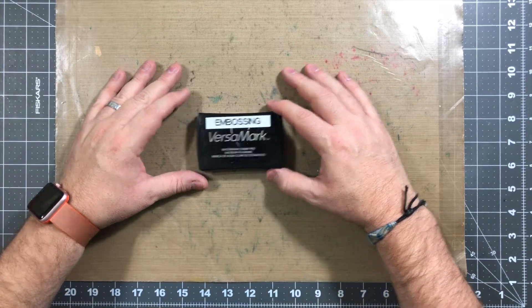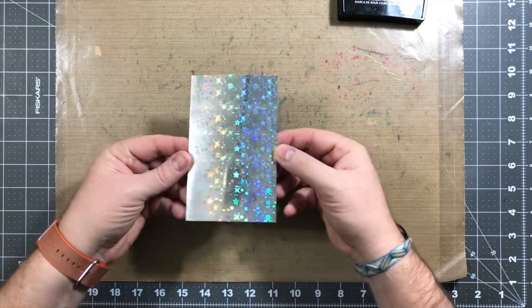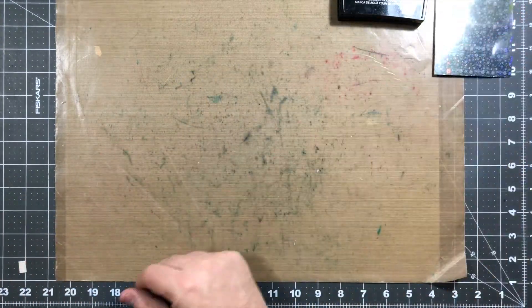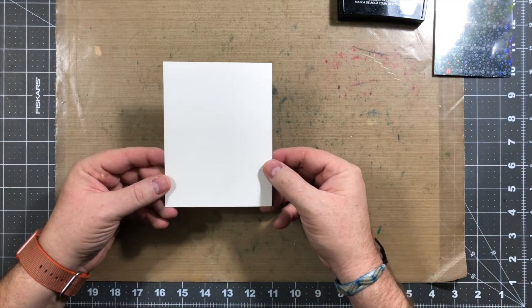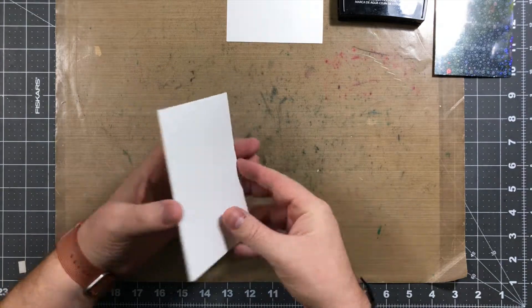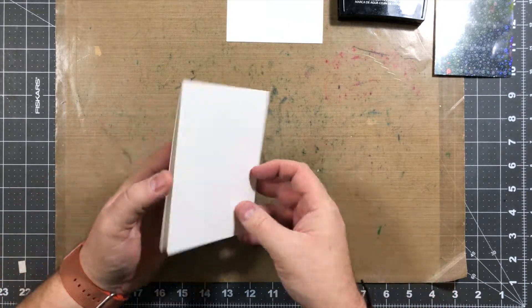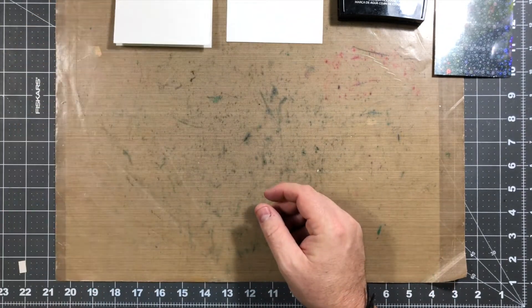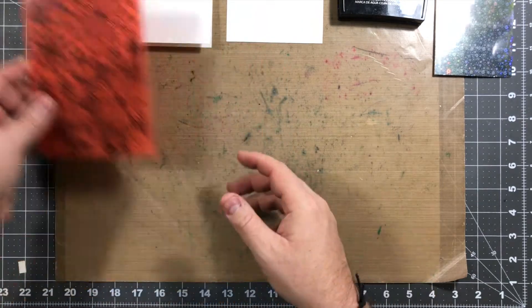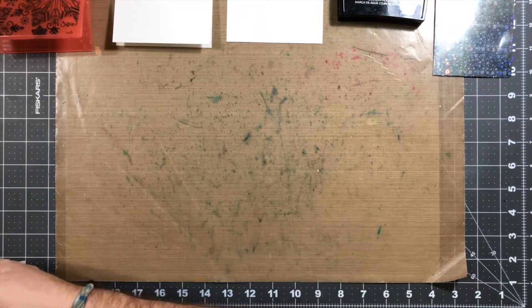Some of the items we're gonna use is Versamark embossing ink. We're gonna use some holographic paper. We're also gonna use a four and a quarter by five and a half 80 pound Neenah card stock, classic white. We're also gonna use 110 pound card stock for the card base. We're also gonna be using an embossing folder — you could use any one that you want that's winter-like.